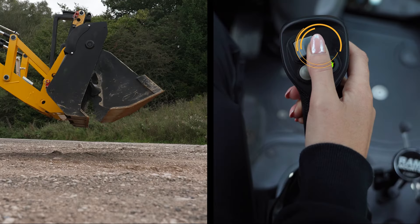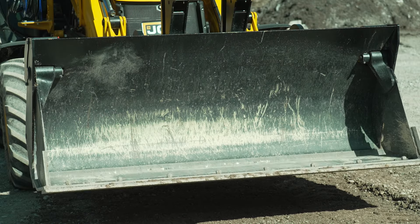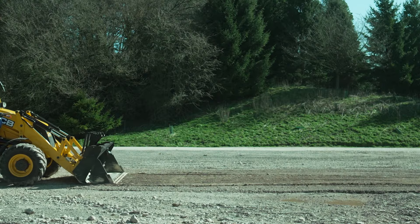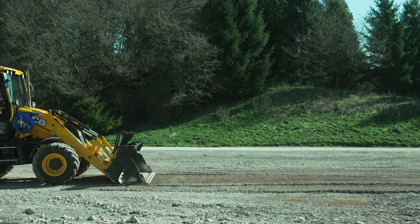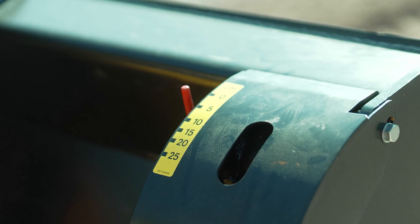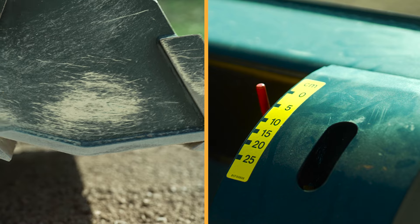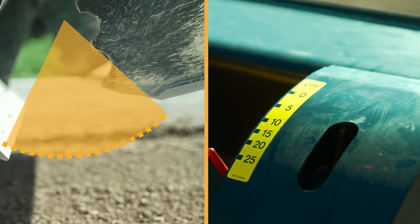The AUX thumb toggle on the right joystick operates the six-in-one clamshell to open and close. The opening on the clam, and hence the depth of the material dug, can be controlled using the setting scale located on the back blade. Each step on the scale is equivalent to the opening of the jaw.